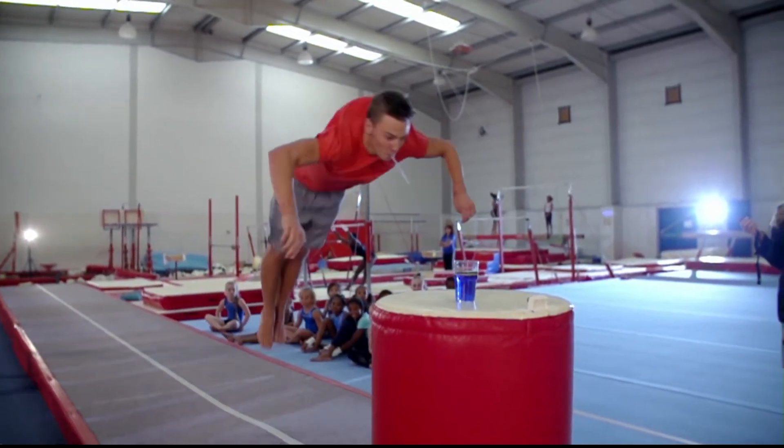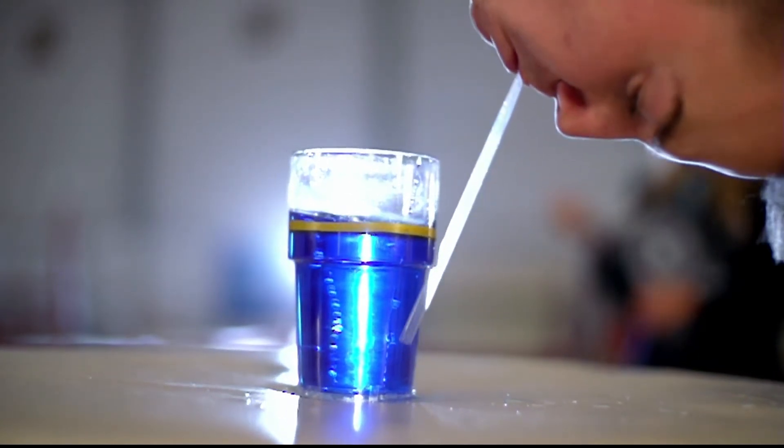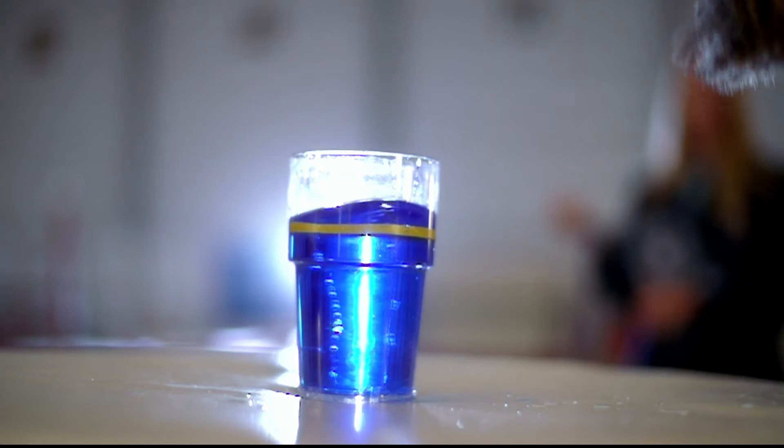But if you go too fast? Yeah, you are too high and you don't come into the water. So that's a difficult calculation to make. It looks awfully tricky.